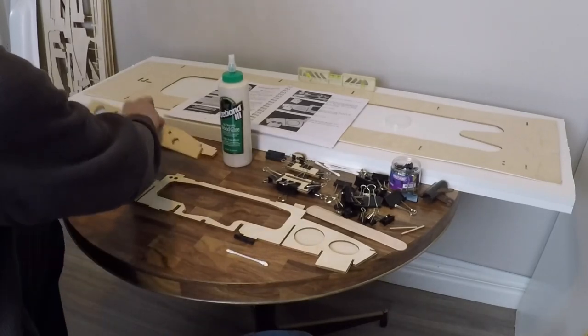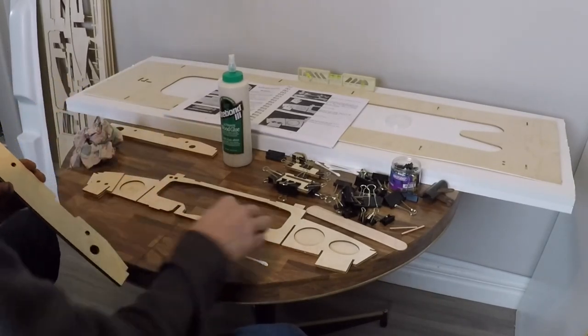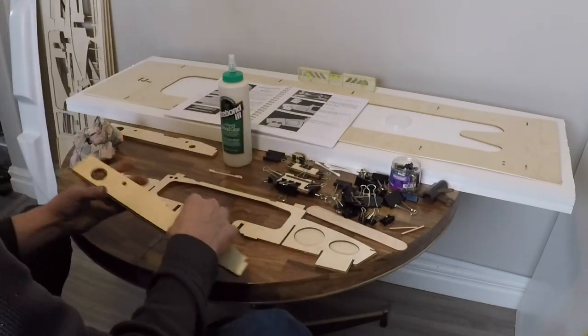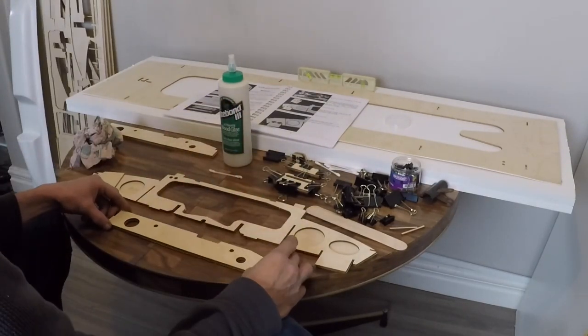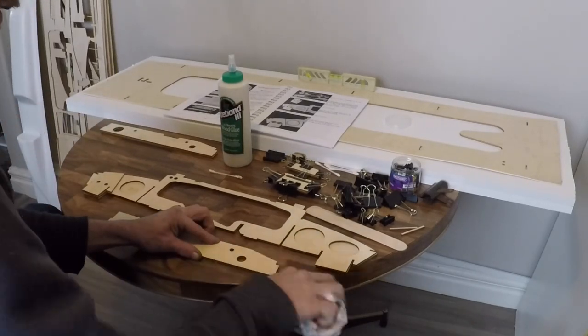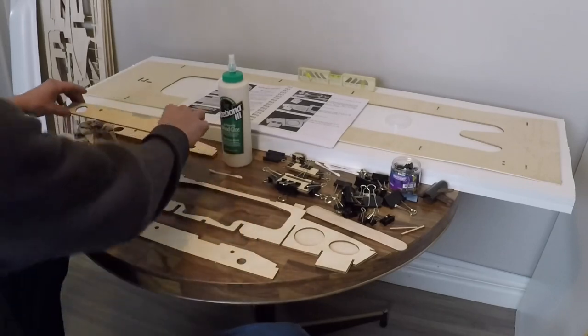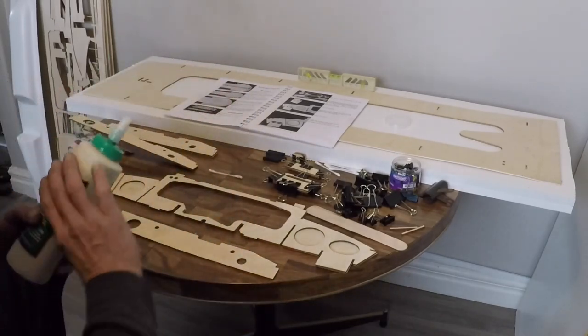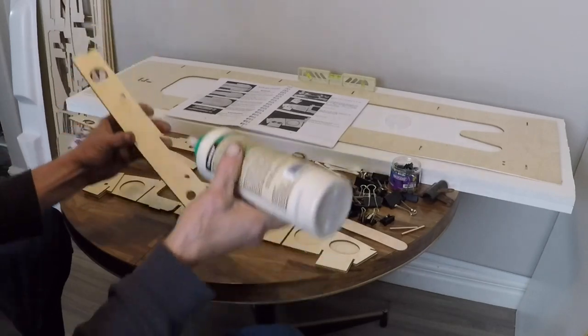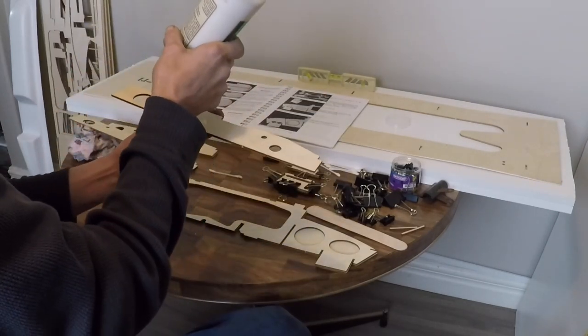Let's try an engine rail next. I'm going to do the bulkhead last, seeing it's the largest pieces to do, and I'm going to do it in two different steps. Hopefully we get all this done, give it time to cure, and we'll have a lot of our boat started already, which is great.